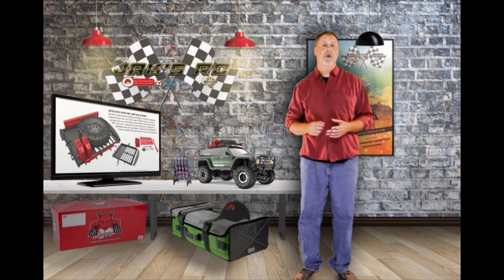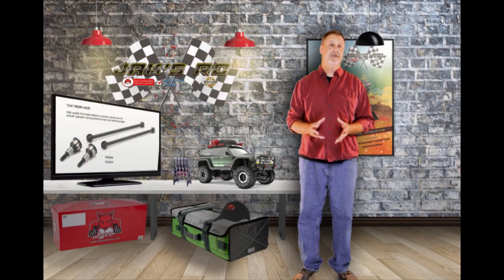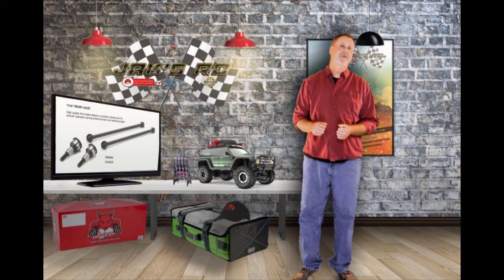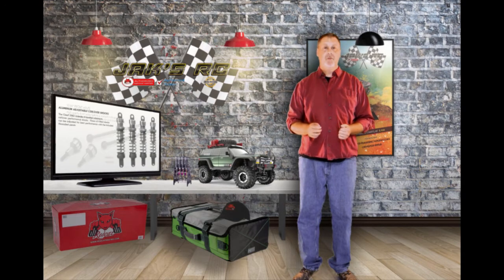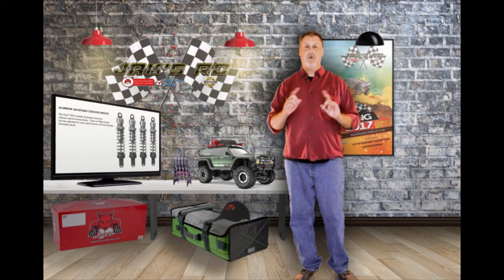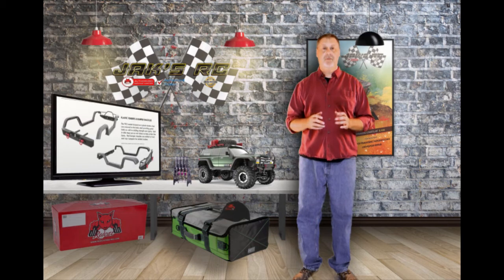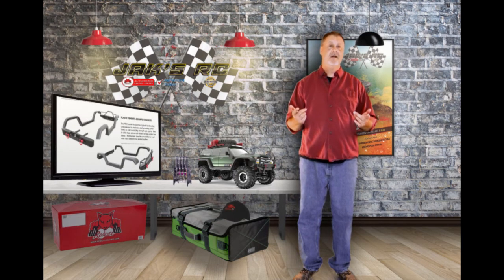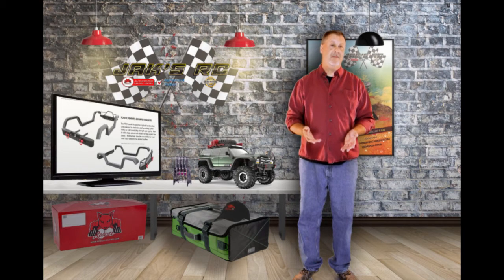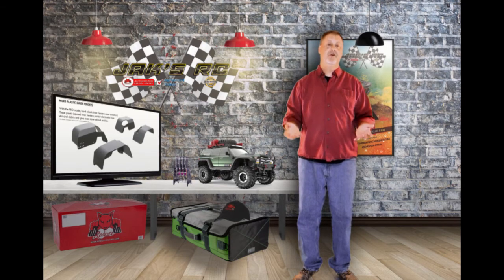The Pro also has the 4-link axle truss system, which is good for a lot more stability in the front. Aluminum hex hubs, metal differential case, CVA front axles, aluminum adjustable oil-filled shocks in the front and the rear. Scale foldable mirrors and the snorkel. The Pro is also going to have hard plastic fenders attached to the body with built-in steps on both sides to help protect the body from damage, and hard plastic inner fenders to help protect the inside from getting dirt and debris in there.